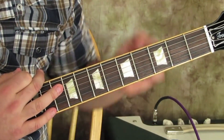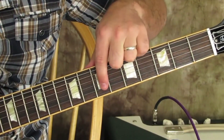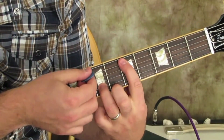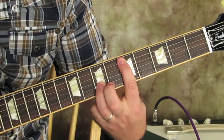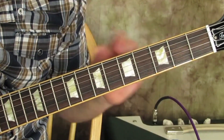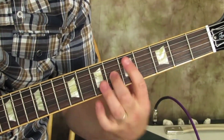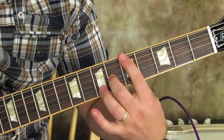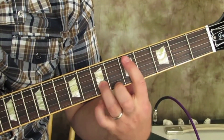One that I like a lot is taking the full bar chord and only playing what's called the root and the third, and muting the rest with my index finger in between. When I'm playing the E root, it would be the sixth fret on the G and the fifth fret on the E — so you get something like this.